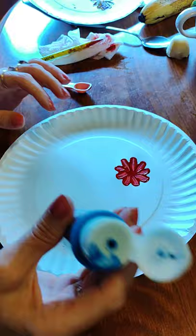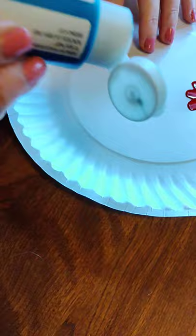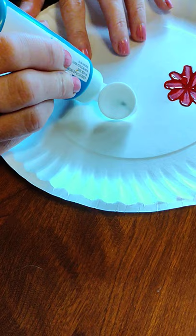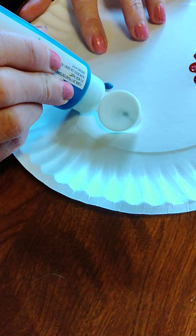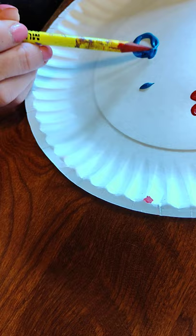So what I'll do — this is called ultramarine blue. And this is a little hard to do with these containers, but we're going to do it. I'll take this and just kind of make a small circle around. Depending upon how much or how big I want my flower, that's how much paint I'll be using.